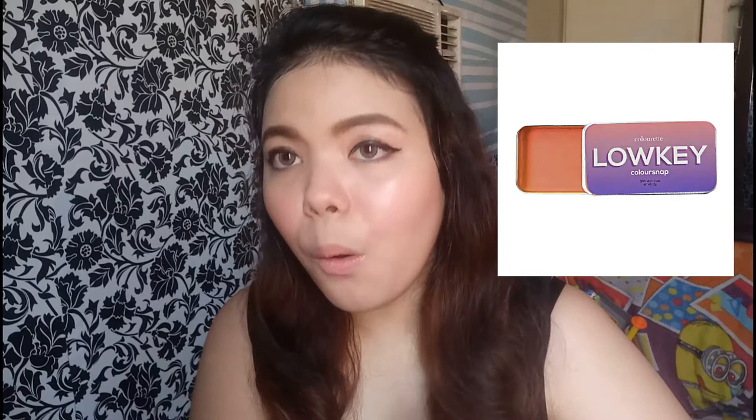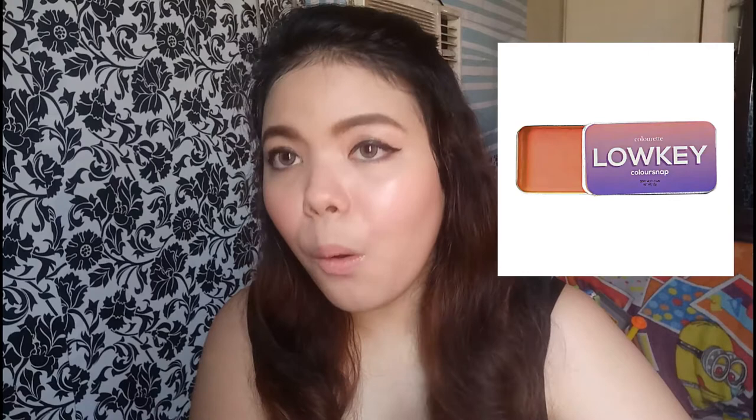The shades are: Bitchy, Chill, Glow Up, Quen, Low Key, Milk, Turn, and Wook. I'll flash the shades on screen somewhere. For the last part, I'll insert a clip to show the longevity of it so you'll know how long it really lasts.